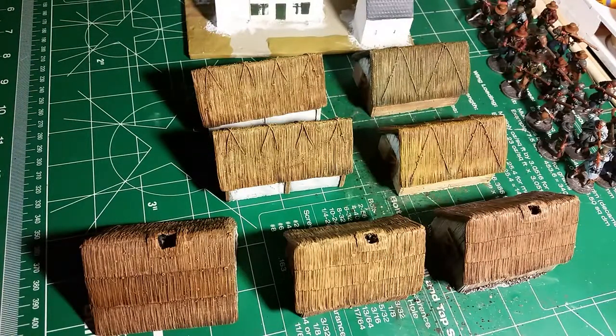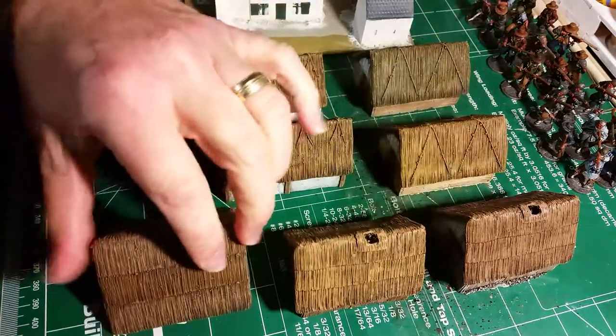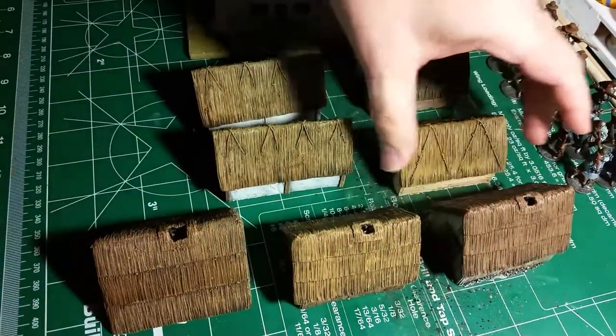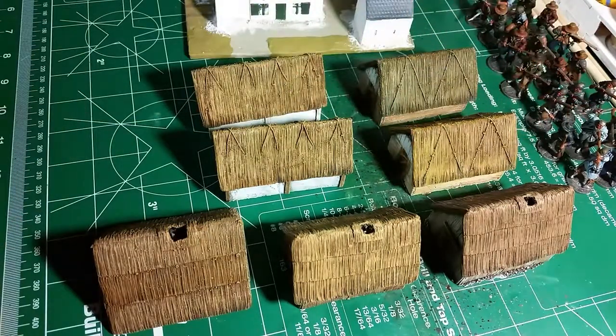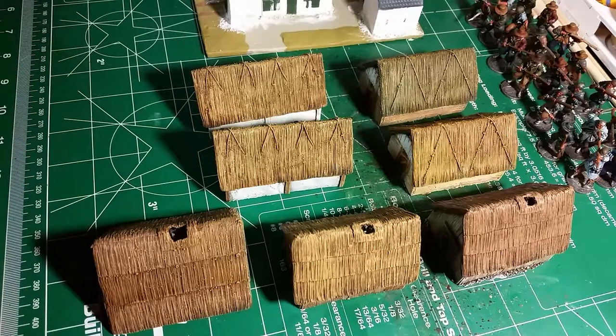What we have here is some more 15mm buildings, which are medieval — or they can be pretty recent. There are still thatch-roofed buildings being built, or continually having their thatch replaced. I guess these could be used for anything up to World War II, for that matter.